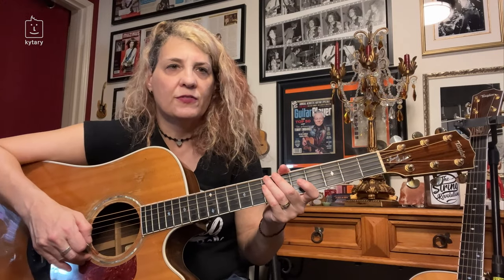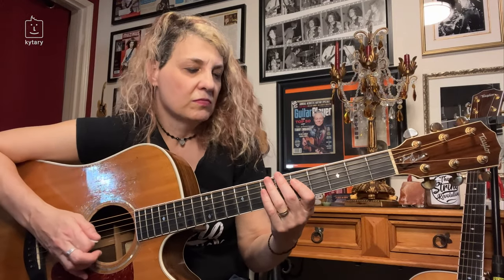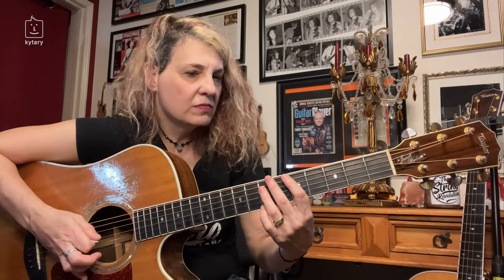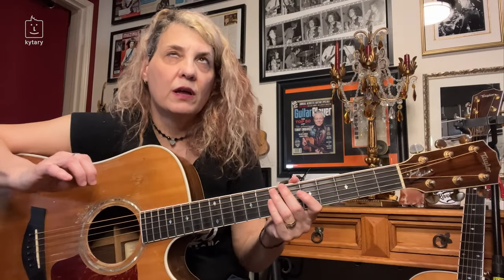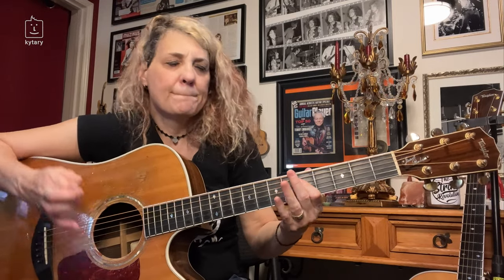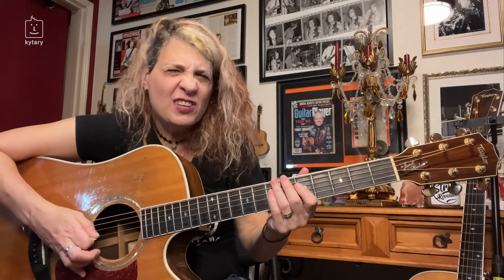What you should do is experiment with some of your favorite riffs and try these techniques. Try to apply them maybe at the end of a phrase. Even just simply, if you want to kind of get used to what it sounds like, just do that — just to get used to that feeling of banging on the guitar.